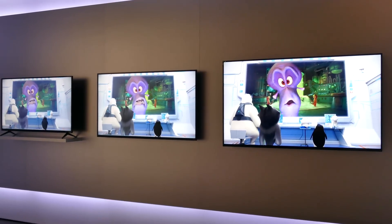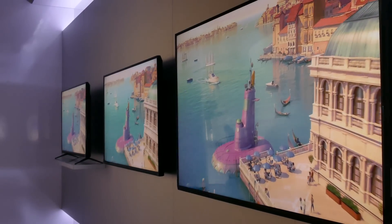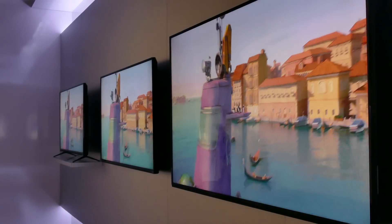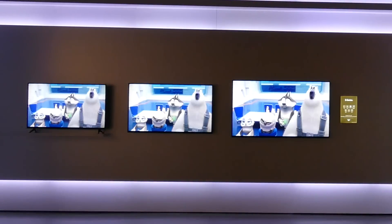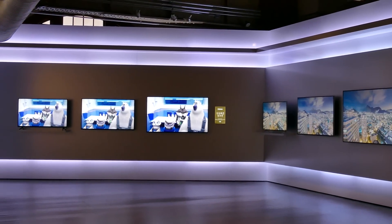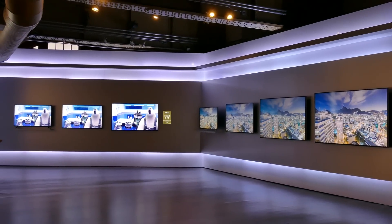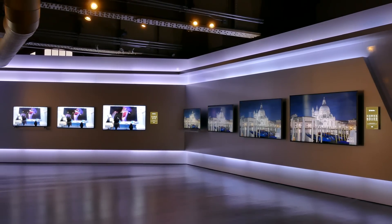The 24-incher is edge-lit, and the rest of the series uses full-array local dimming. The 40-inch, 43-inch, and 48-inch models have 8 local dimming zones, and models from 50 inches on up feature 16 zones. People know Vizio because of its disruptively low pricing, and the company's 2015 E and M-Series models continue that tradition.